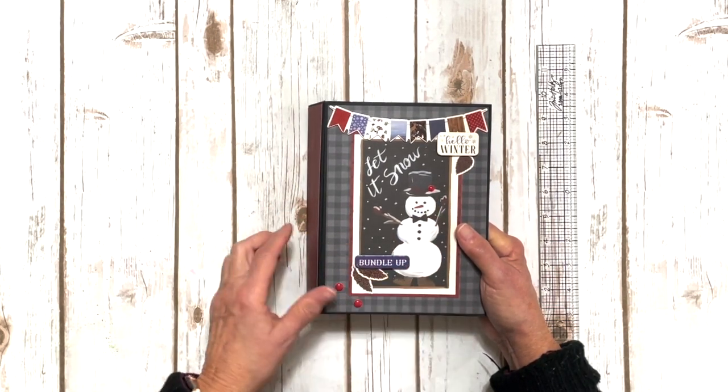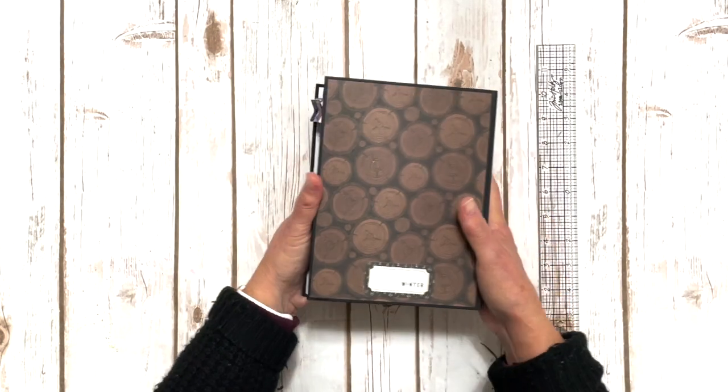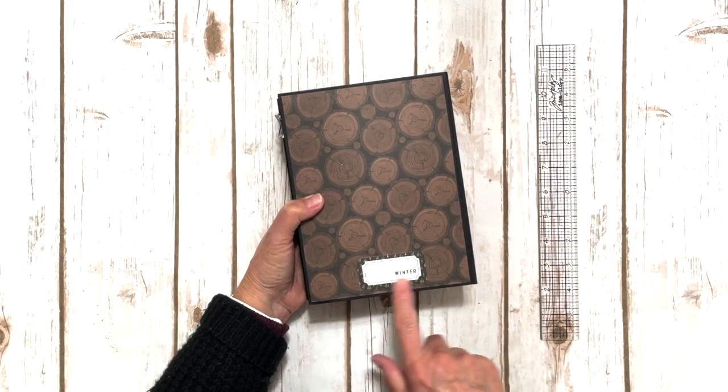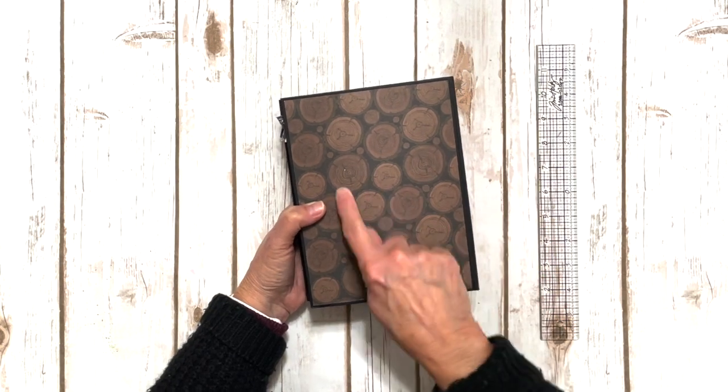You even get some fun enamel dots in the collection. Here is the spine and here is the back. I added one of the ephemera pieces — the labels — to the back, and put the little winter sticker on the back. I love this wood paper.